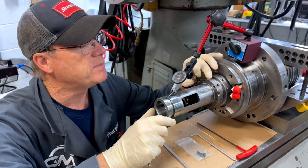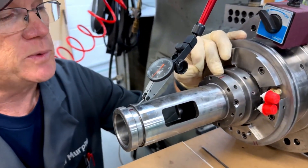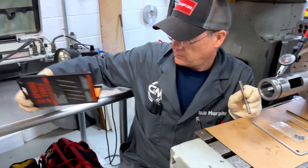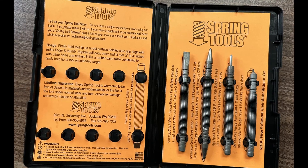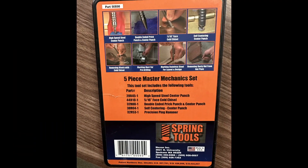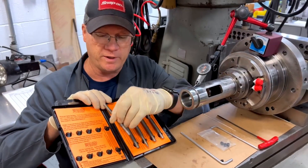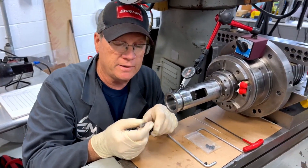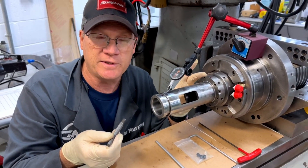So what I want to do is mark my high spots — this one's for my indicator, which is a tenths indicator, and this one is the same high spot on the nut. What I have here is a spring punch. This is a Spring Tools five-piece master mechanic set, made by Noxon out of Spokane, Washington. It's got a nice flat spot I can spring-load and punch. I'm not doing a lot of damage to my bearing — I'm just taking out the stress in this nut.